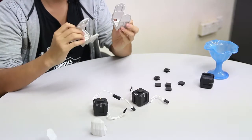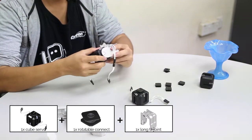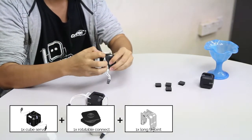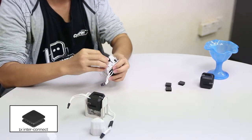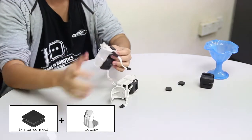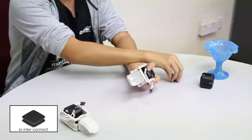Connect the long U-joint to the servos. Slide in the rotatable connector into the long U-joint. Repeat it for the second servo. Now, slide in the interconnect on the end of the long U-joint and then slide in the claw. Repeat it for the other one. Now, slide in the interconnect here at the servo.